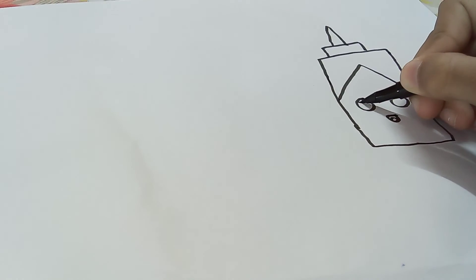Now like this, and now eyes. It's completed but a final step is left.